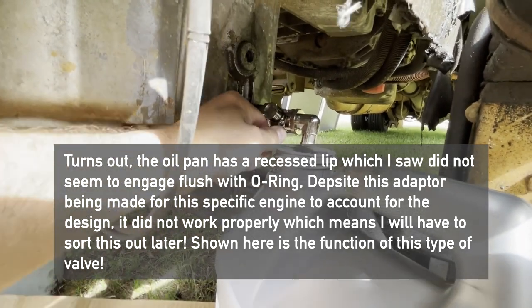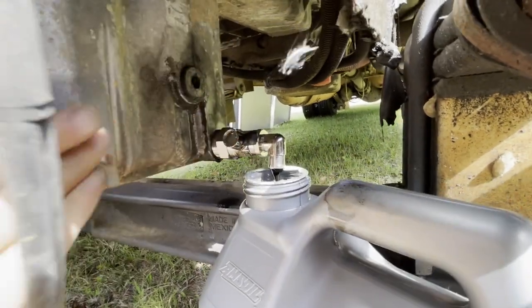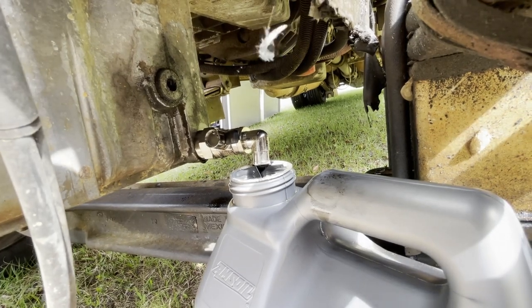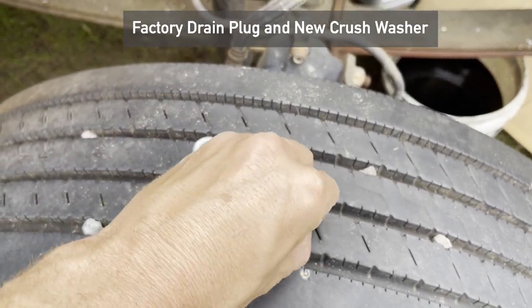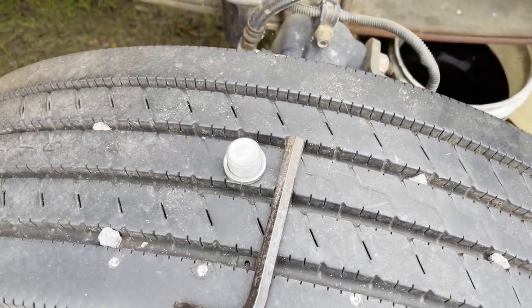Unfortunately, the easy valve parts I got didn't work. After seeing it didn't look correct, I added some oil overnight to confirm my suspicion, and sure enough, it had a small leak. This meant reinstalling the original drain plug with a new cross washer. Most of the time you can reuse the old cross washer, but I went ahead and got a new one anyways.